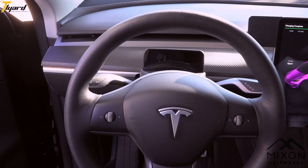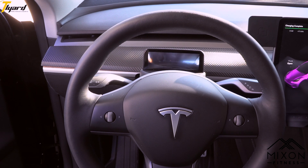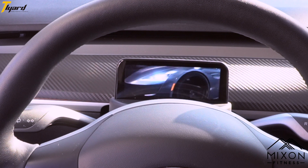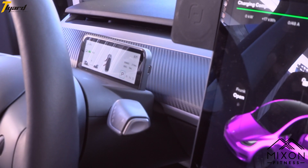I personally love this instrument cluster. If I can change anything, it will probably be that intro of the car that I can't afford. I'm thinking maybe they should display the car I'm actually driving, like the Model 3 or the Model Y. There is a port on the side panel, so maybe we'll see that update in the near future.